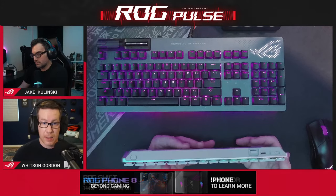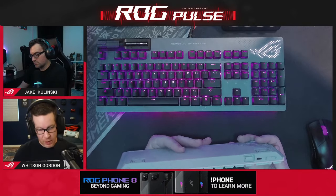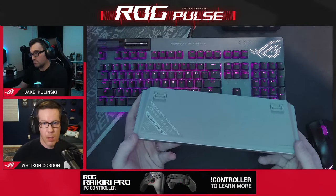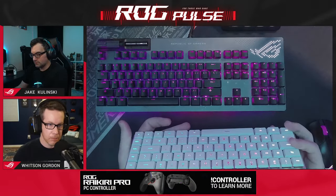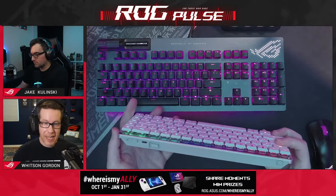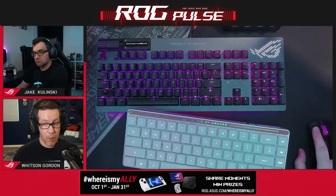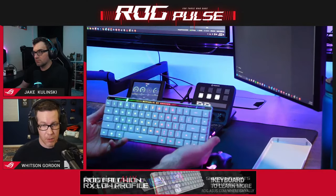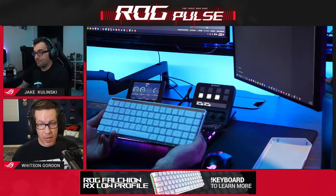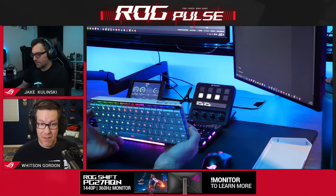It also has a Mac OS mode with just the flip of a switch on the back. You can put it into Mac OS mode so that the modifier keys — control, alt, and so on — align properly for a Mac, if you want to use it with both a Windows and a Mac machine. Battery life: 108 hours with the RGB at 50%. If you turn the RGB off using the USB dongle, 436 hours. If you use Bluetooth, 575 hours.